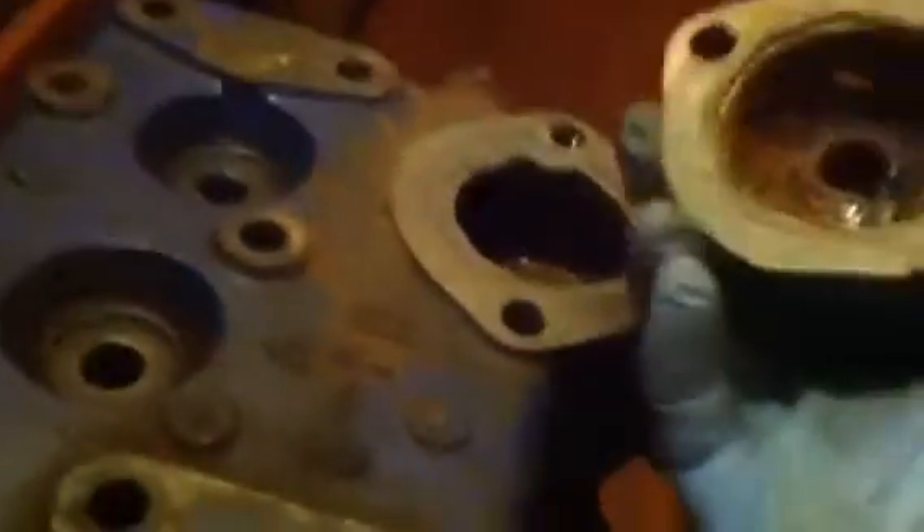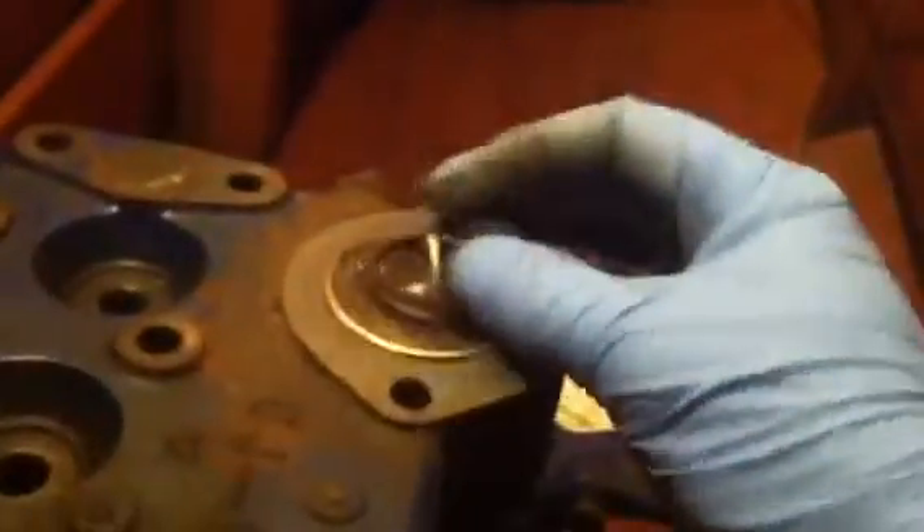I have the spacer kit, where there would be gasket, thermostat, spacer, then housing. And I have the backflow regulator with the control valve to control the water flow through the bypass.